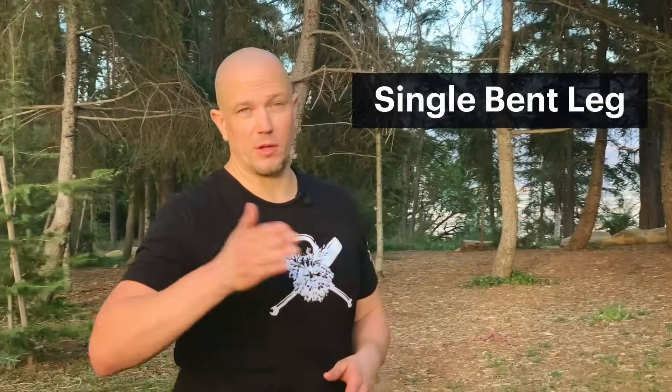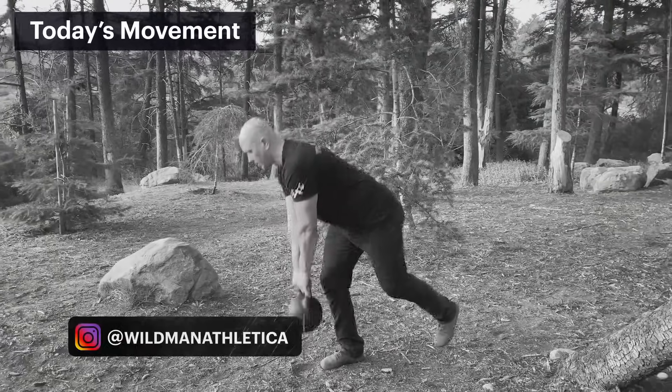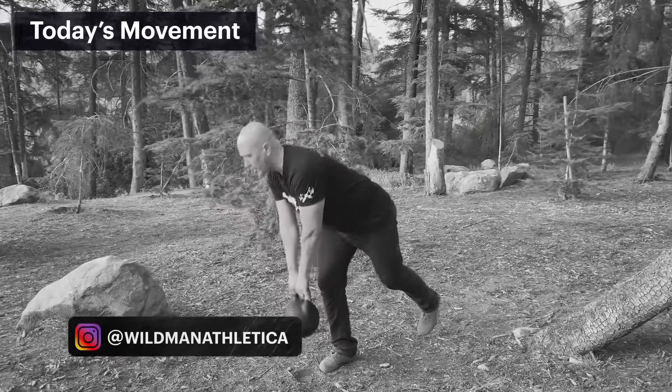This is Mark Wildman of Wildman Athletica and today we're going to work on a single leg deadlift with a kettlebell. There are a bunch of versions of this exercise. Think of this as a variation of a Romanian deadlift. Normally, Romanian deadlifts are done in the gym with a slightly bent leg, flat back, and usually done with a barbell, dragging the barbell up the leg. This version is similar, but we're going to go to one leg.